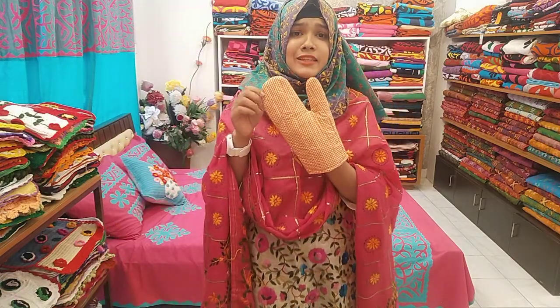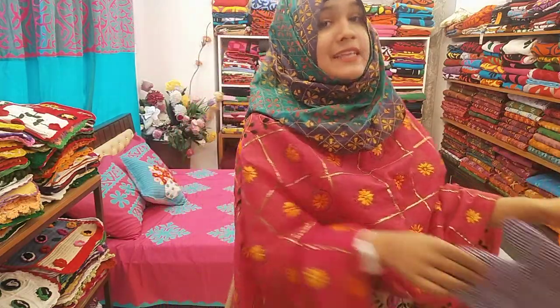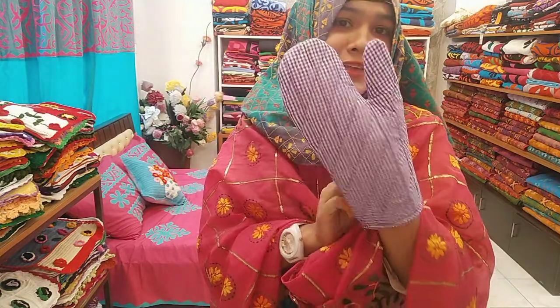You can see the link in the description box. This is the orange color. Next, you can see the purple color — purple color Oven hand gloves. They are very beautiful.